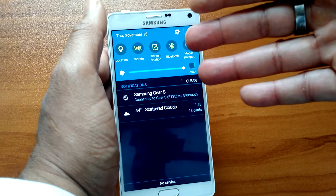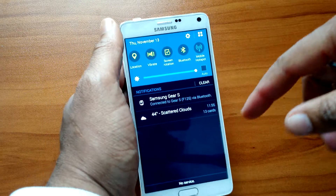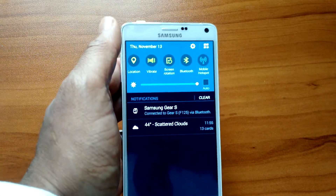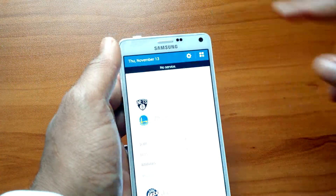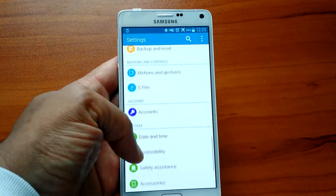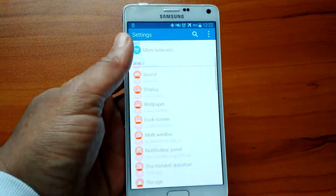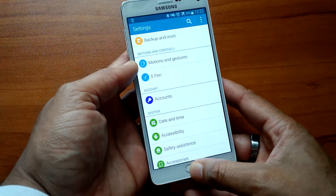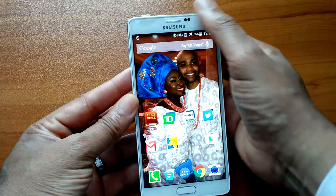I think everybody should want to do what stock Android does with the notification shade — but LG and Samsung just don't do that, and unfortunately it is what it is. When you go into settings, it's not as bad as I thought it was going to be — it's really self-explanatory and not that bad at all.